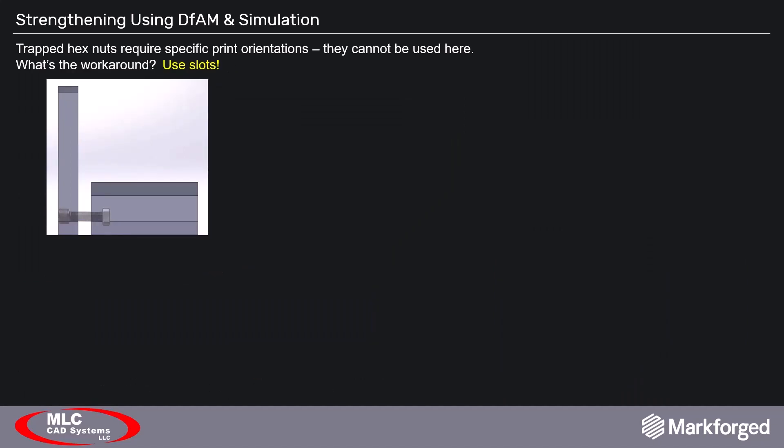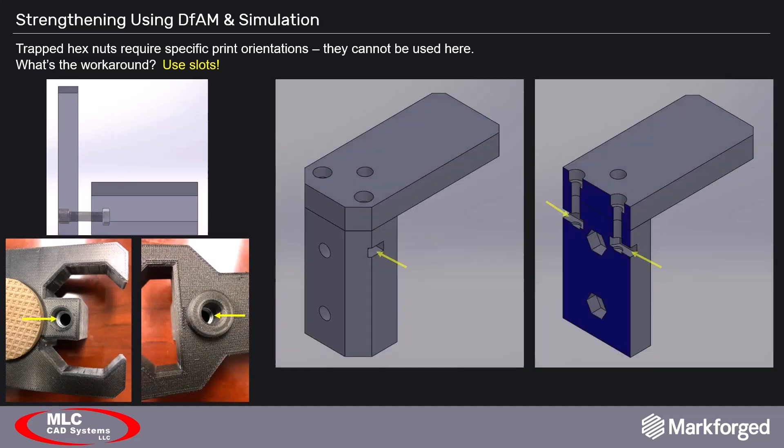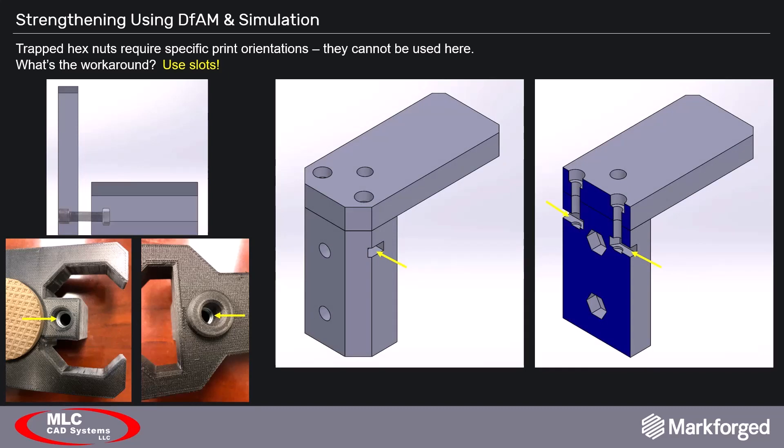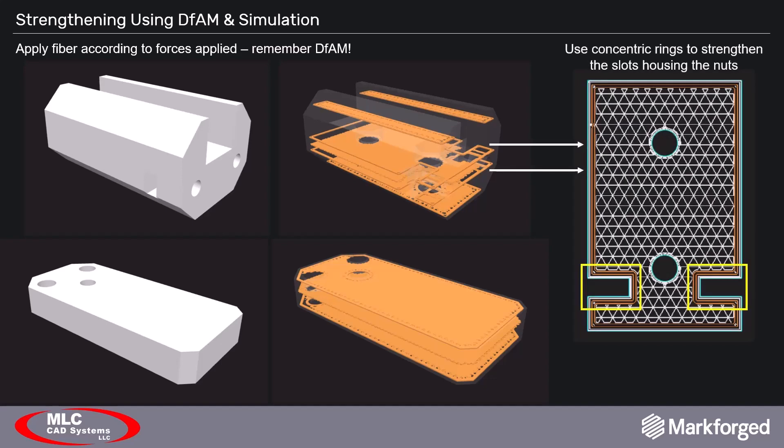Now that these parts are separated, we need a way to join them together. Because our application requires stiffness, hardware was the best choice. Embedded hardware was used to great effect on two other parts on this lift, but print orientation here prevents us from using it again. Inserting nuts can be done with slots instead. Fiber layers were inserted based on our loading conditions — using isotropic fiber fill on the beam to more efficiently strengthen it, and concentric rings to form an efficient sandwich panel around the nut slots in the clamp column for added reinforcement. The fiber color changed because this project was printed in HSHT fiberglass, and currently only carbon fiber is available in simulation, though the strengths of these two fibers are very similar.